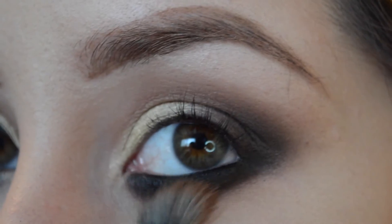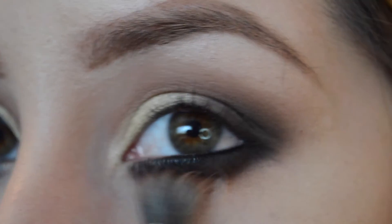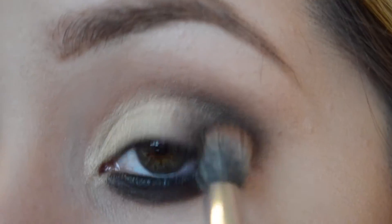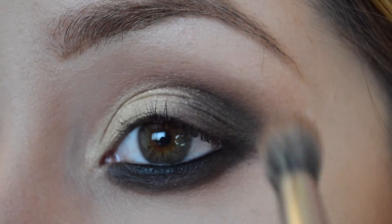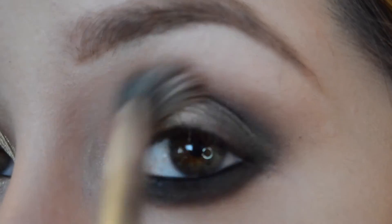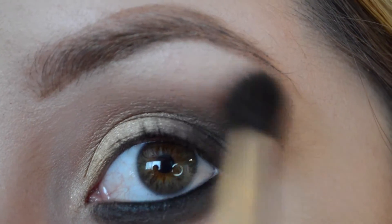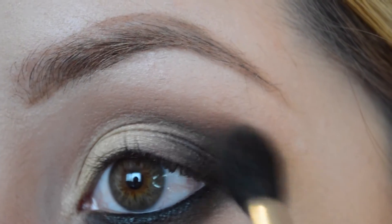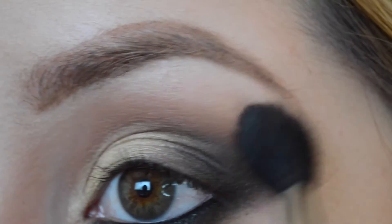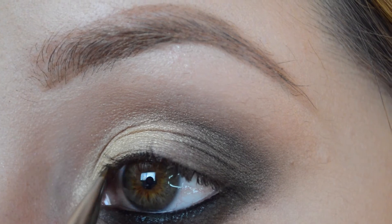Using my 286 brush, I'm gonna get Saddle again and we're gonna diffuse it on the lower lash line to give it more of a smoky effect. I'm also gonna bring it up and work it into my crease and outer corner to blend it more and give it more depth. To finish off everything, I always go in using my 224 brush and blend everything out.